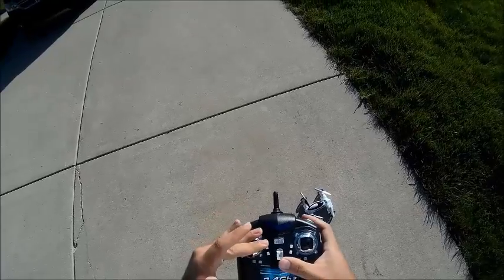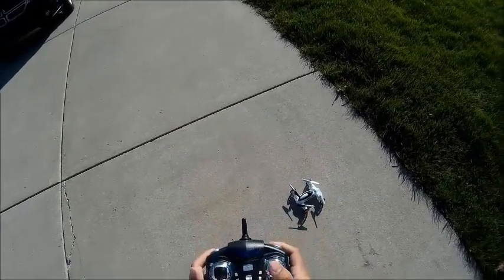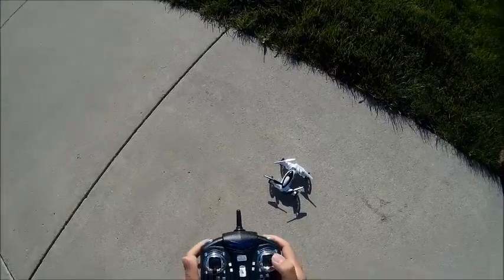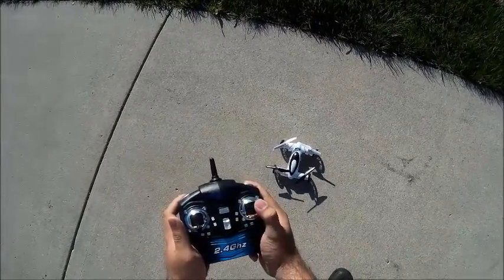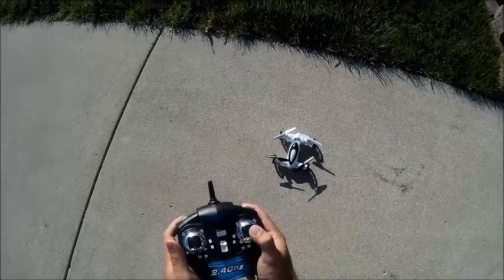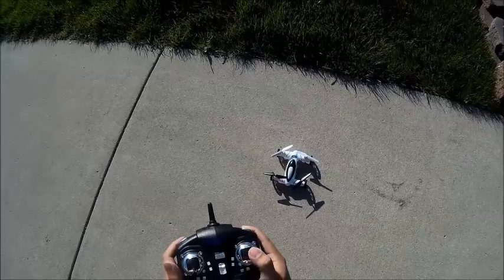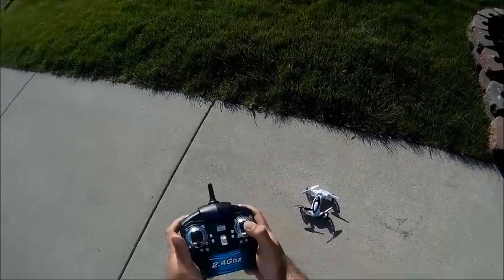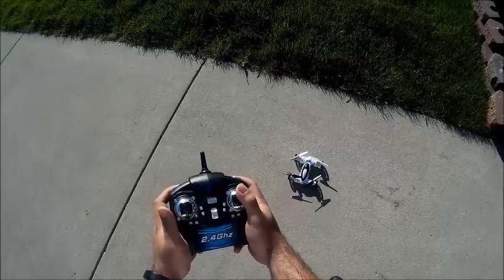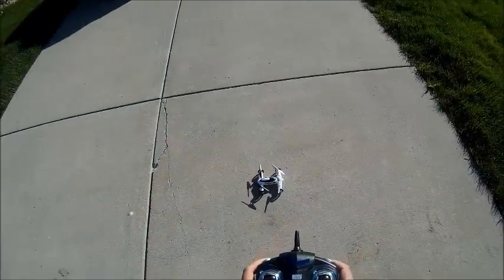To drive it, you leave the throttle stick down and use this to drive. Use your right stick — you can see the wheel input there. Pretty straightforward. There's either left or right, no in-between. It's just full left or full right, and then back and forward. So pretty straightforward. Let's see how this one drives.